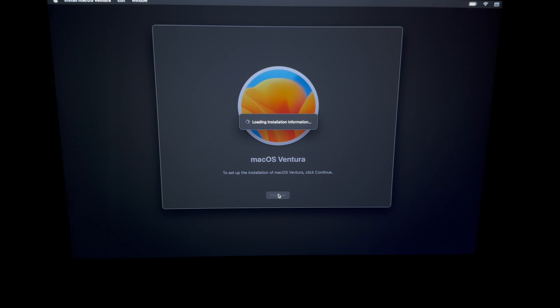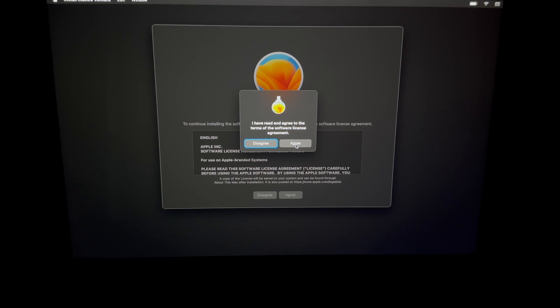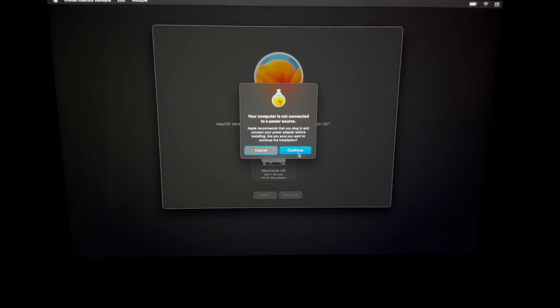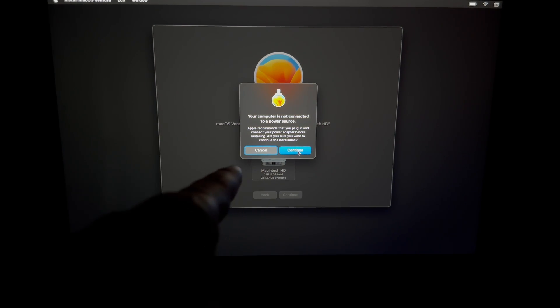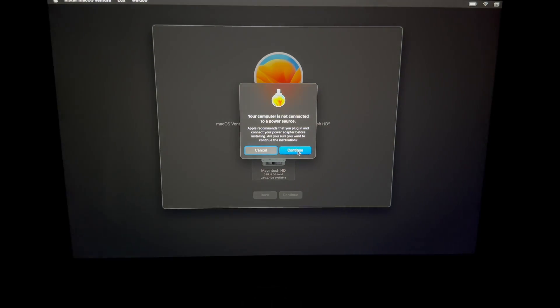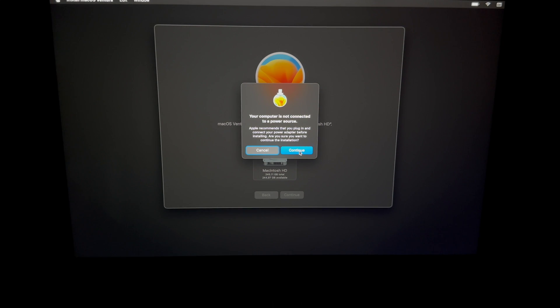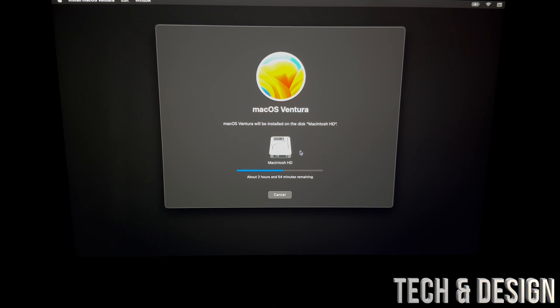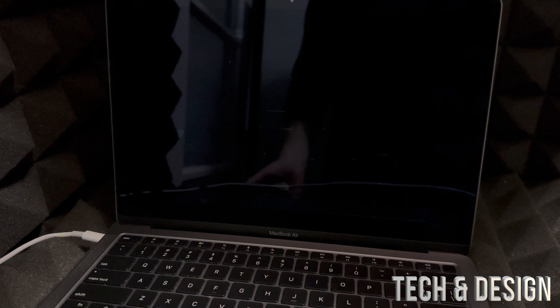Click Agree, select the first option — you should technically only have one option if you followed the steps. Then continue. If a message appears saying you need a power source, hook up your Mac to power. Even if you have 100% battery, it's very important that it doesn't die during the process. This step depends on your internet speed and Mac speed, so just wait.